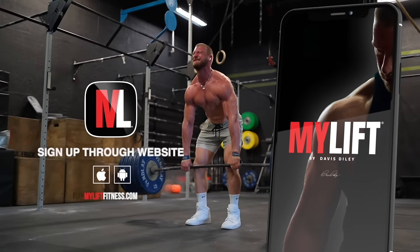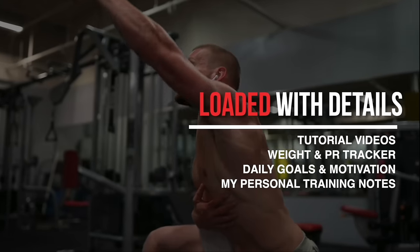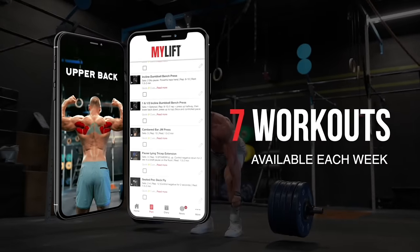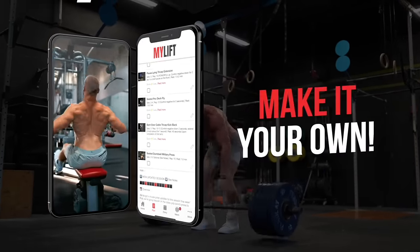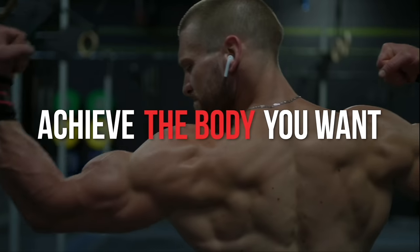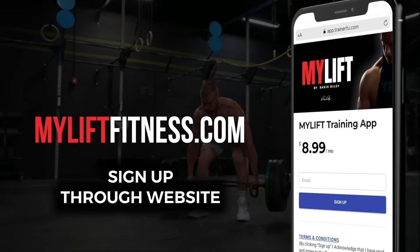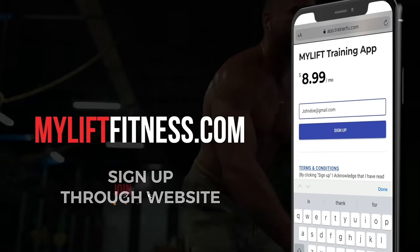Train alongside me in my training app, where I provide all of my exact weekly workouts in immense detail. You can follow this plan exactly as written, or use it as a reference to instruct your own workouts. My workouts and coaching are there for you — I take care of the planning, all you have to do is show up. If you'd like to join us, sign up through the website myliftfitness.com. It'll walk you through setting up your profile, and then you'll be able to log in through the app.